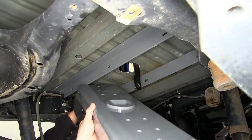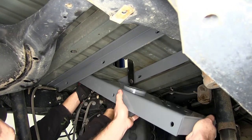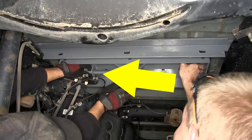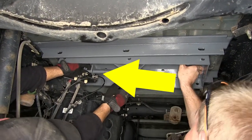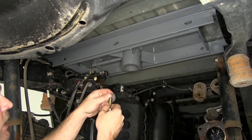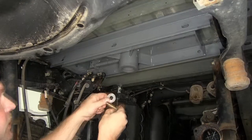Now it's a good idea to get an extra set of hands to help you raise the center section up into position. You want to make sure that the latch mechanism is on the driver's side. Next let's go over the hardware that we'll be using to attach the center section to each of the cross members. There will be a total of six locations and the hardware will be the same for all six locations.